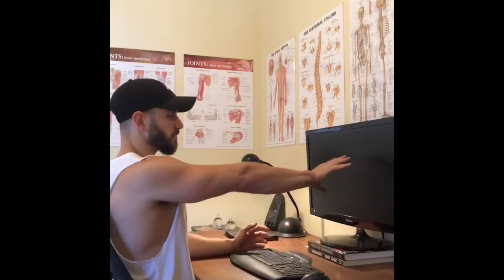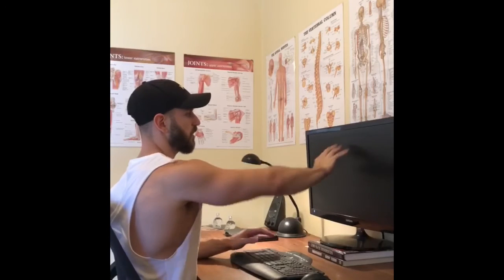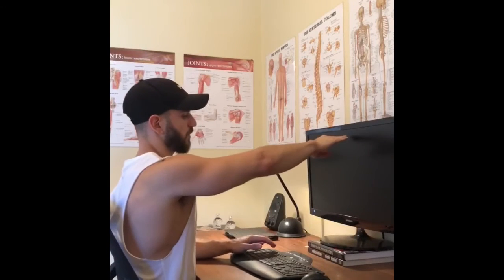The last tip is screen setup. Essentially you want your screen at an arm's width away from you, and you want to be looking directly at the top third of the screen roughly. What you can do is just use some books or a box to elevate that screen position and go from there.